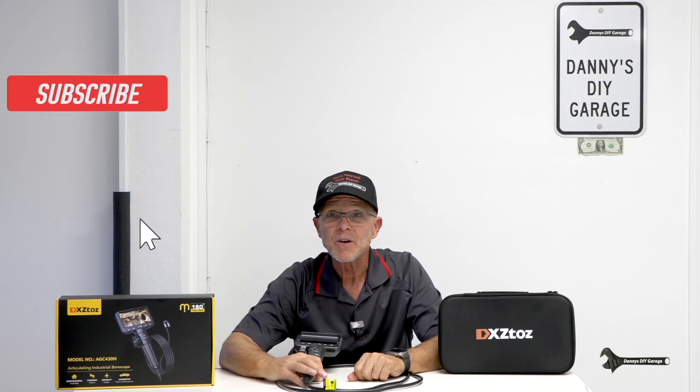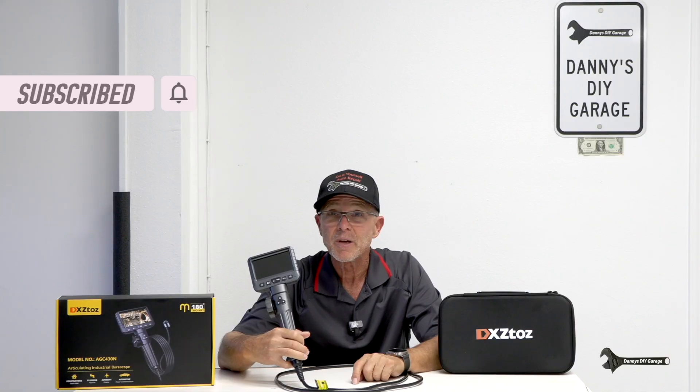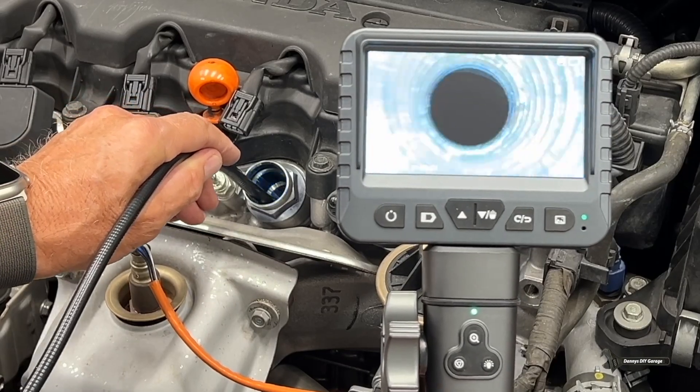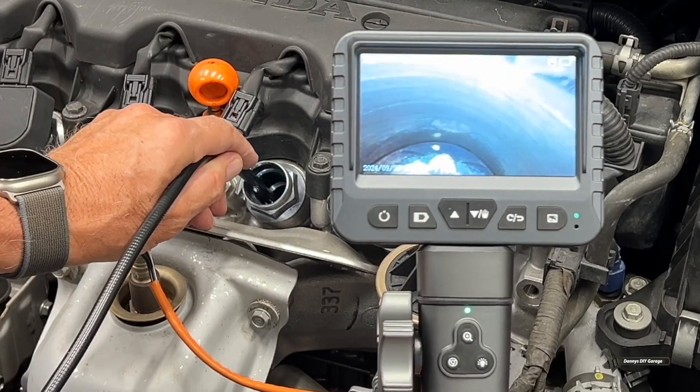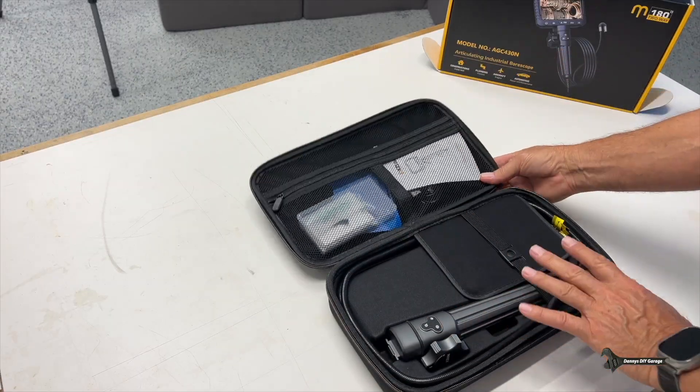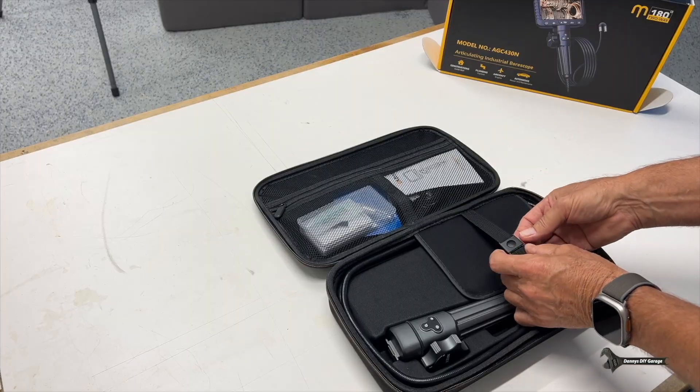Hi, I'm Danny. Welcome back to another video. In today's video, I'm going to talk about a borescope. If you have no idea what a borescope is or why you would ever need one, stick around. I'm going to show you how it's used in the automotive industry. I'll do an unboxing and show you what comes with it and all the features at the end of the video, but right now I'm excited to get to the car and show you how this works.